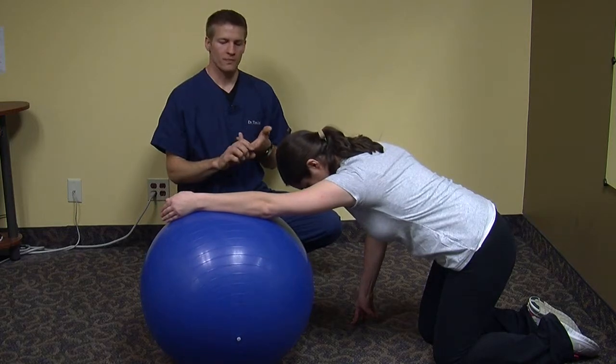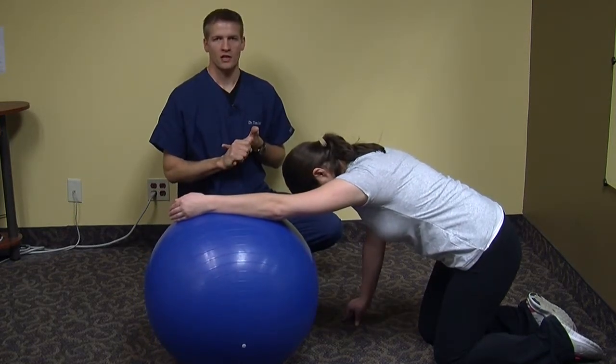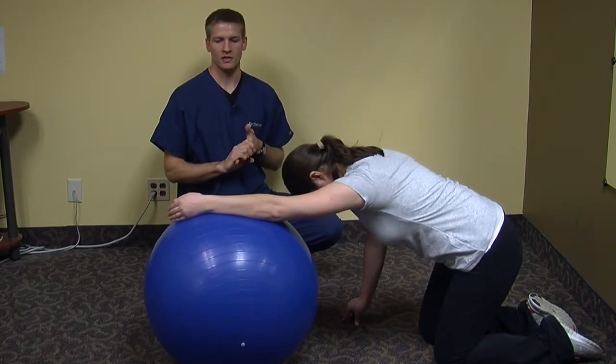With this stretch there shouldn't be any pain involved. You just want to go until you feel the stretch. You're going to hold that stretch for 20 to 30 seconds, and you can do one to two repetitions daily.